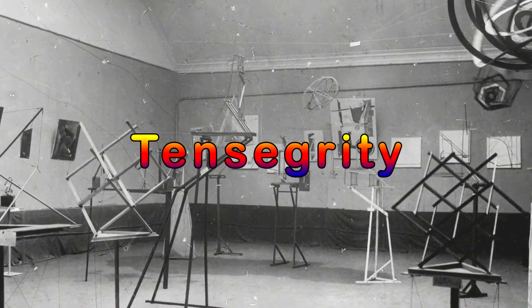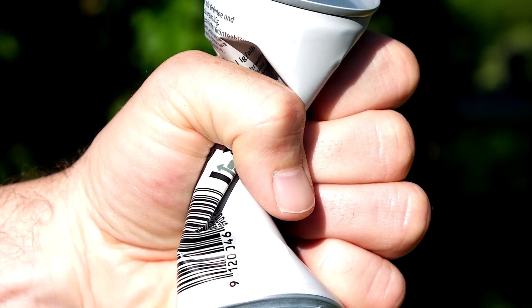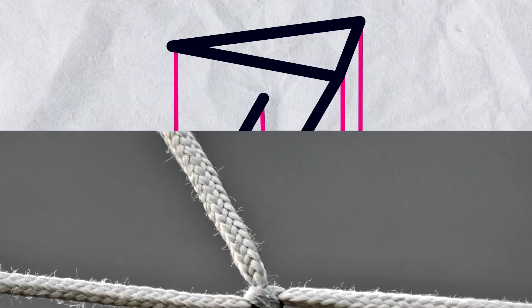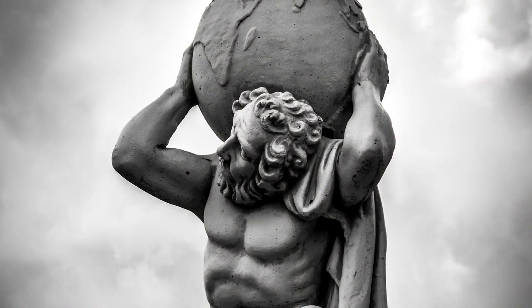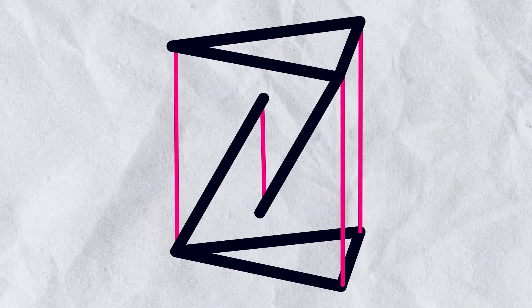Tensional integrity, or simply tensegrity, is a design principle that combines tension and compression to create stable structures. In this example, the strings are being stretched tight by being tied to the rods, and without making any contact, the middle part is adding compression to the structure. Combined with the tension in the strings,